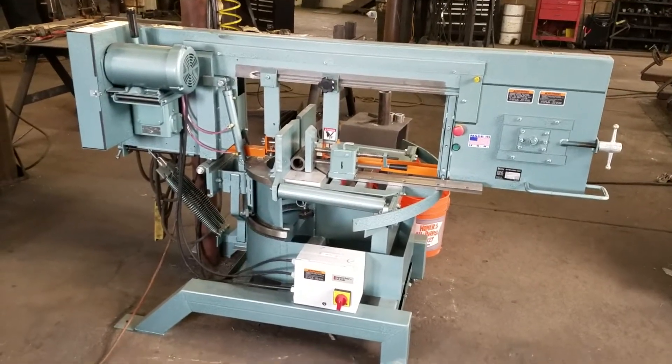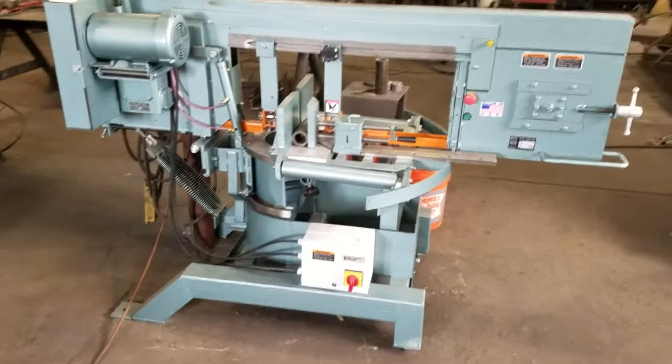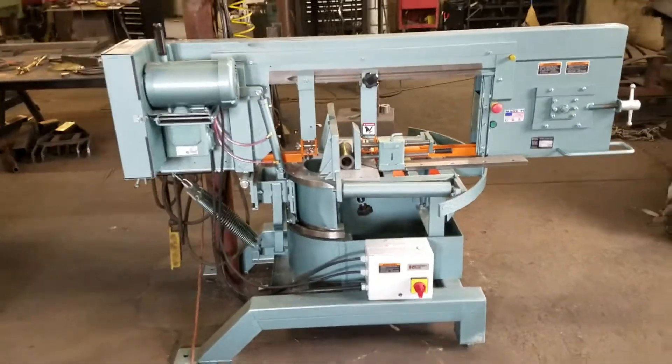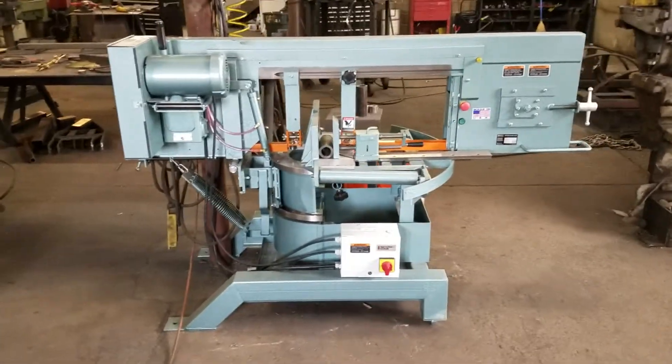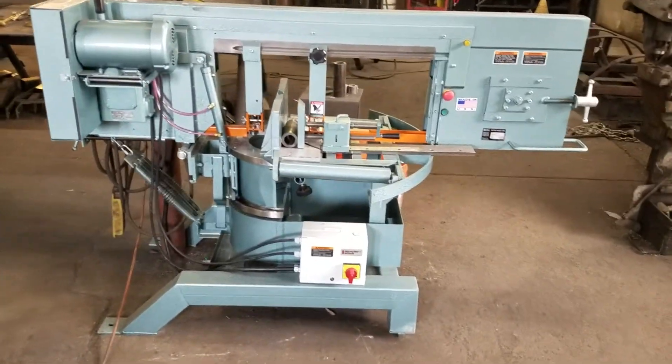This is my new Ellis 3000 bandsaw. I've been using an 1800 for 15 years and thought it was time to step up so I could do bigger things and do general stuff a little faster.